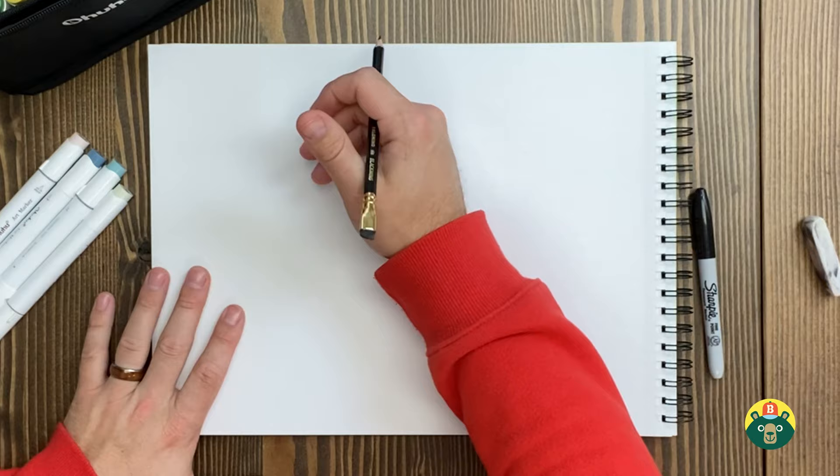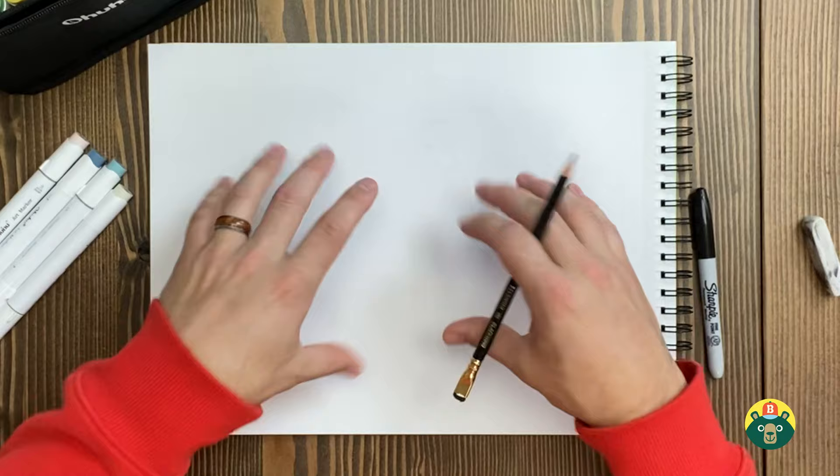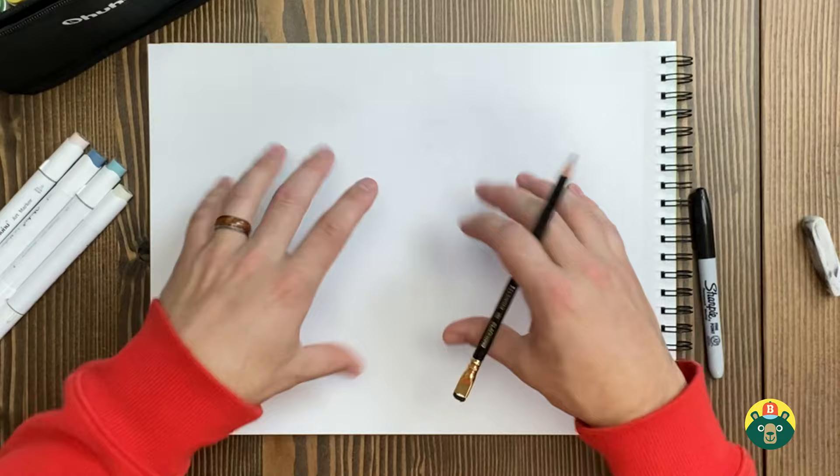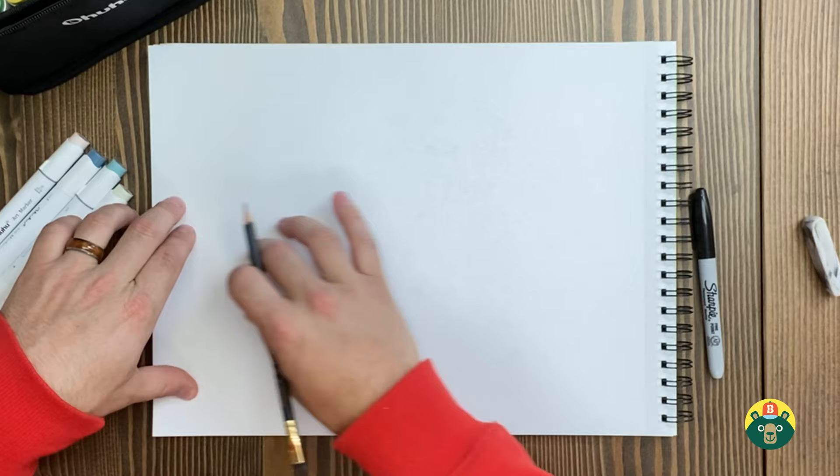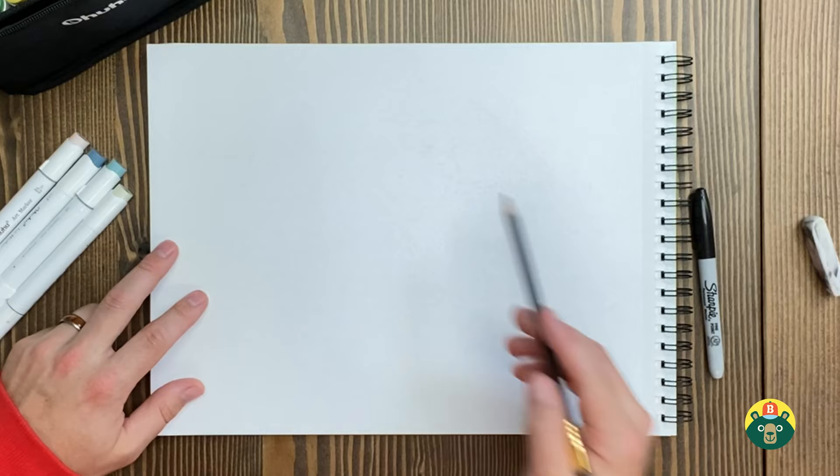Let's start with our sketch. The body shape is going to be very unique — we're going to have the tail wrapped around and the head looking the opposite direction because I really want to fit this whole Komodo dragon on the page. They're about eight to nine feet long and the males can get up to 200 pounds. They're huge — they're the biggest lizard in the world. So I want to wrap the tail up so we can see all the details.